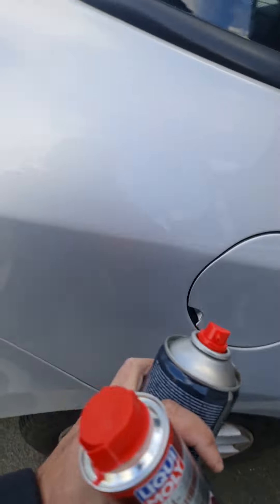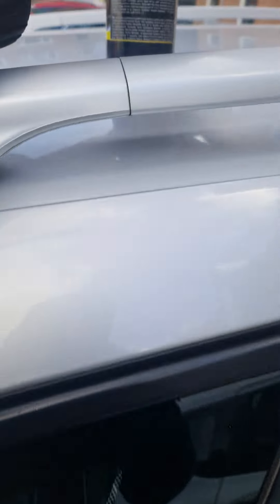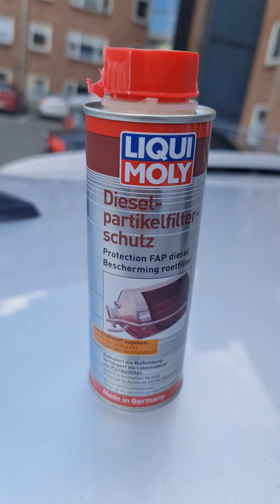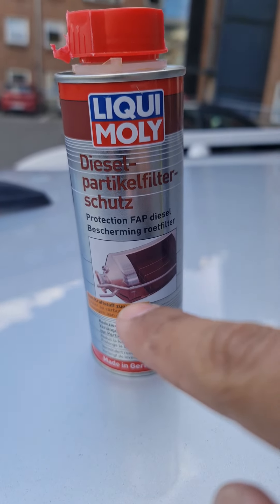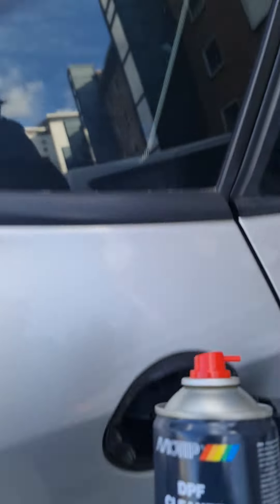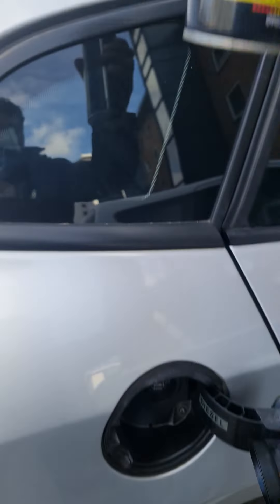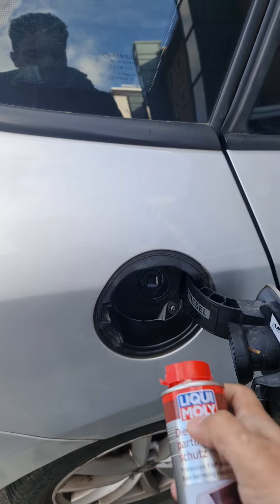There are two types of diesel particle filter cleaner. One is to put inside the fuel tank, and the second is to put directly inside the diesel particle filter. The red one you can put directly inside the tank, while the black one you need to put inside the filter at the temperature sensor location. Be careful — if you don't do this correctly, you can damage your system, because the black one should not be put inside the tank as it will cause damage to your engine and all your car's systems.